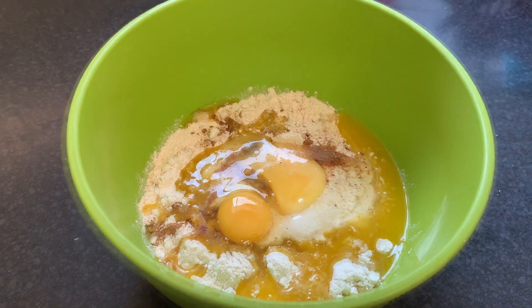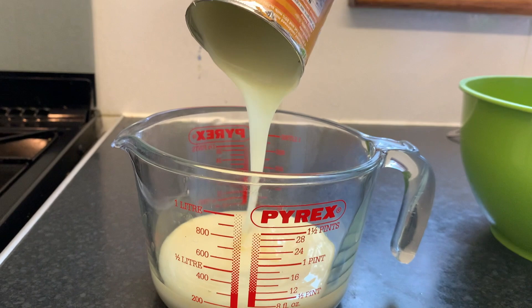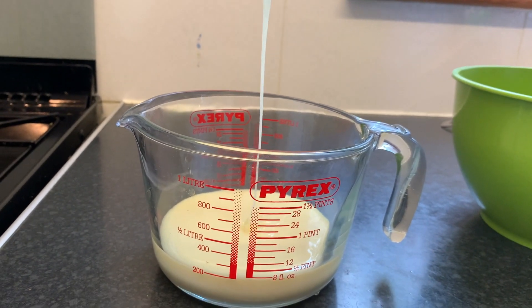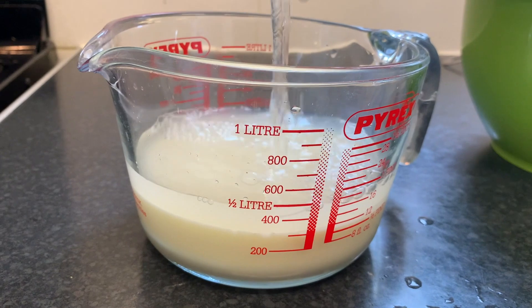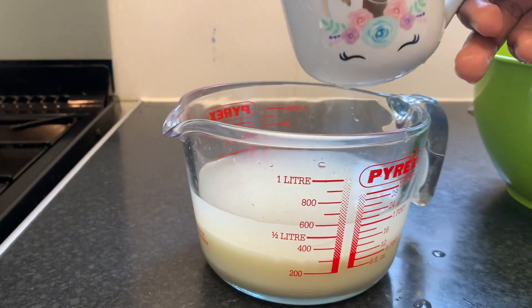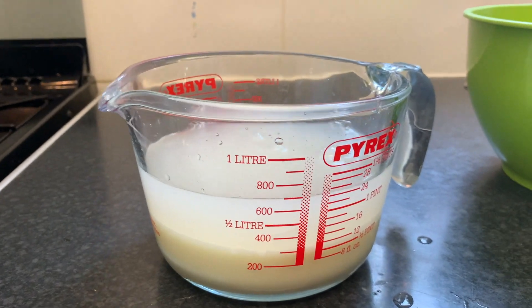So this recipe is very similar to the previous one, just that we use condensed milk. You need a measuring bowl in which you add in one can of sweetened condensed milk. Next you need to add in about one and a half cups of water. So if you have this measuring bowl,